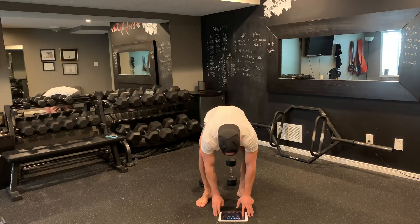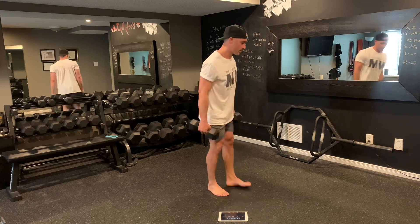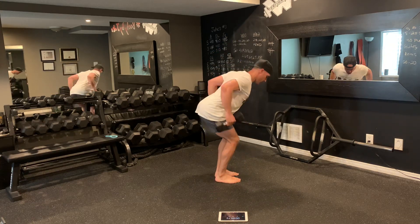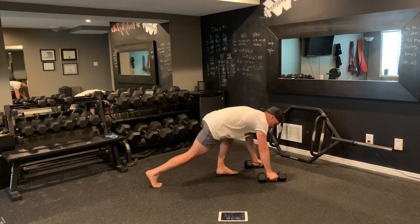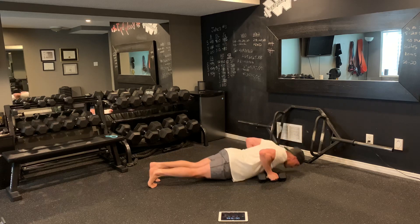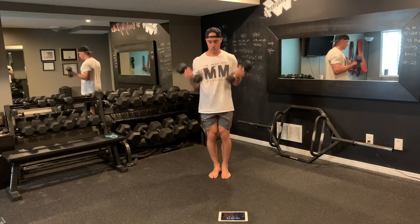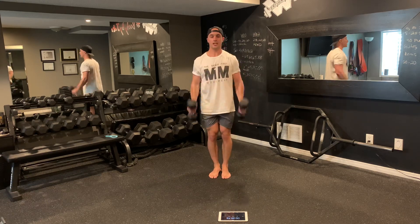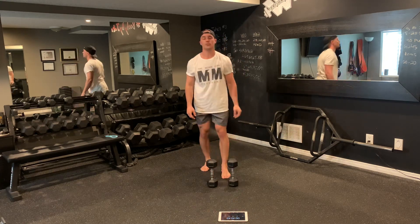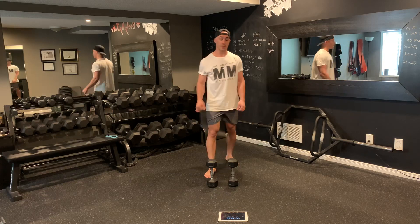Five rounds, we're on. Eight bent over rows, dumbbells come down — push-ups, eight reps, stomach stays tight. Step up, curls — eight reps, stomach stays strong. Take a break, that was 38 seconds. Notice for the curls — palms facing with a little supination at the top. Ten-second rest, right back on for round two.